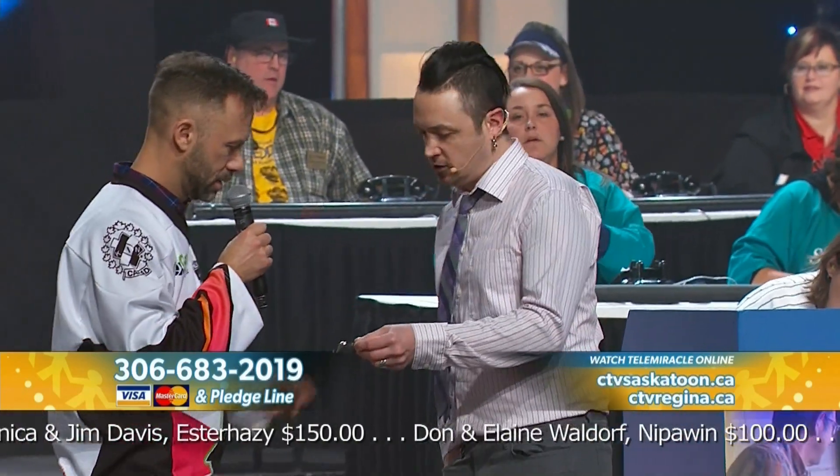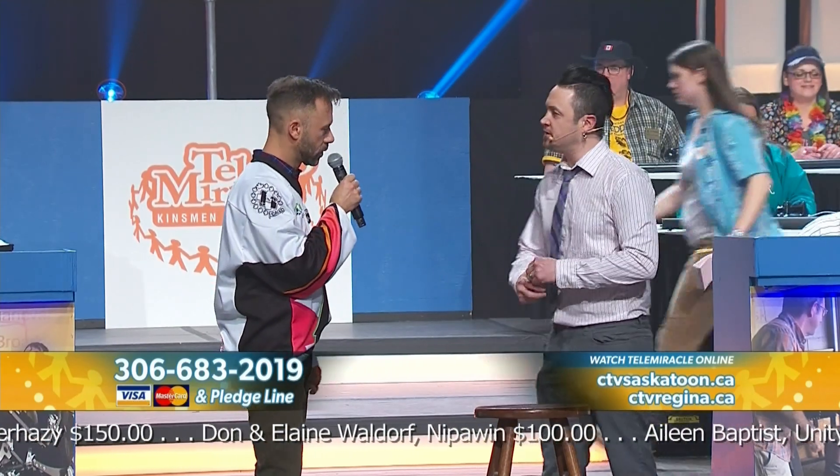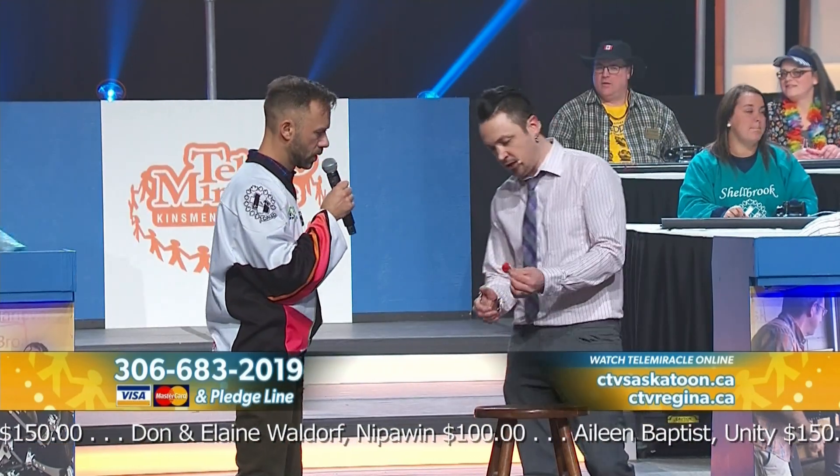Jeff, right here, in this pocket, I have an invisible change purse. If you can go ahead and take a look at it. I'm examining the invisible change purse. Perfect. Inside this invisible change purse, I keep a little red ball.